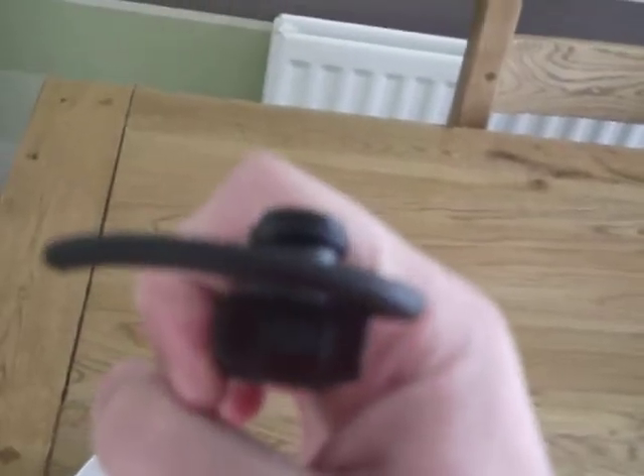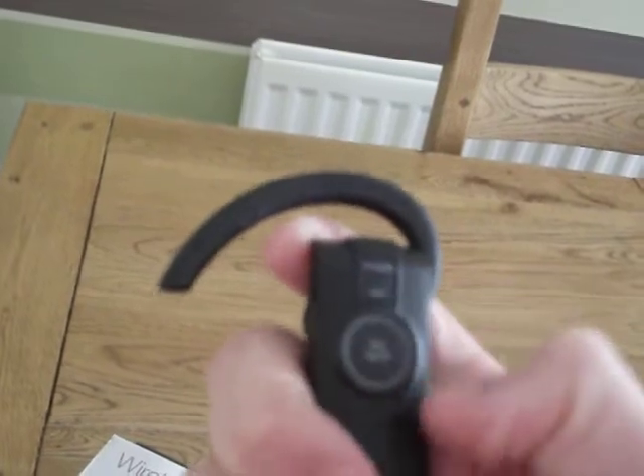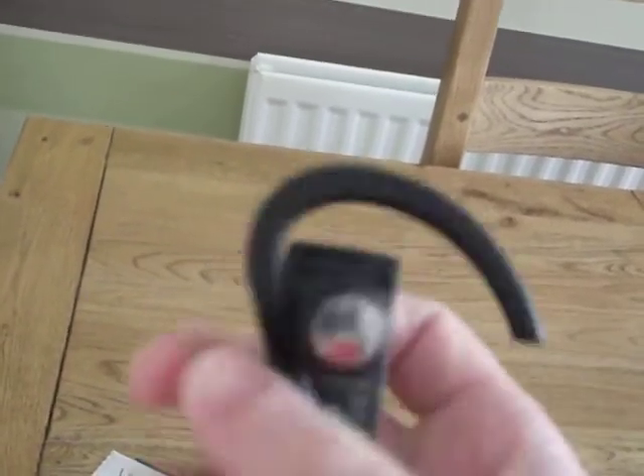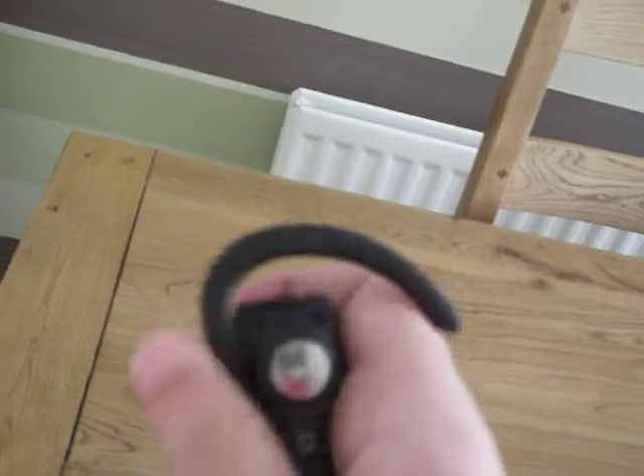This is the headset itself. It's got a USB port in the top. It's got a power button here, a mute button here, and the mic bit here with a little rubber ring around it to protect your ear. It's got the ear hook here so that it stays in your ear.